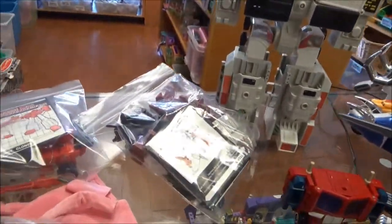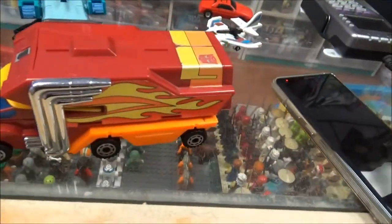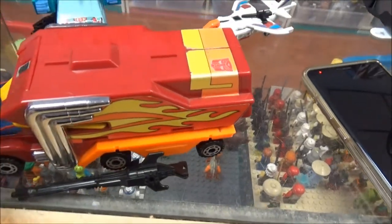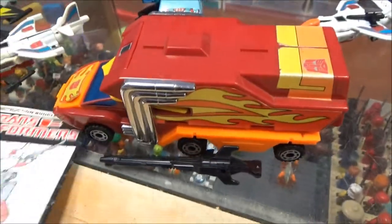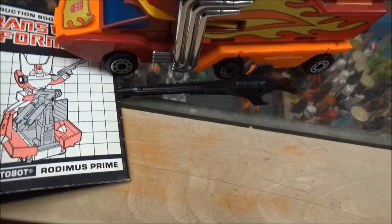Next we have this little camper thing — I wish I remembered its name. Here's the little gun that goes with it, and it's supposed to have little black shield plates. The truth is they might be in there; I just don't know how to open it. So before I sell that I'm going to have to figure out how to get that thing open. That's it — Rodimus Prime!